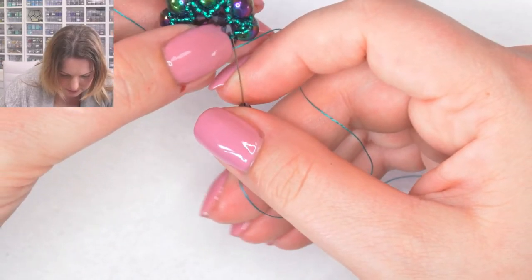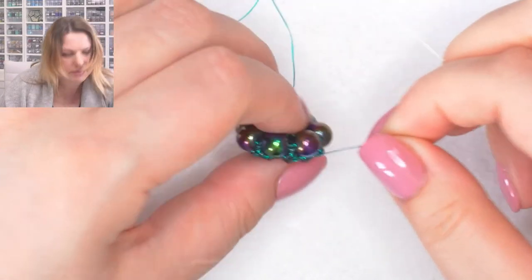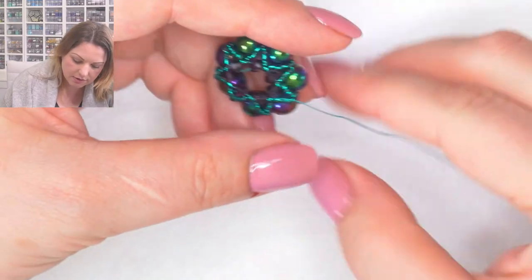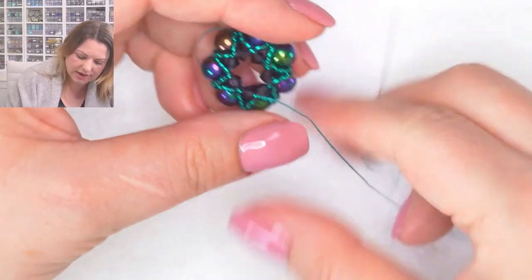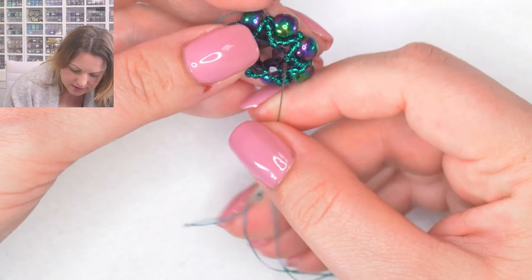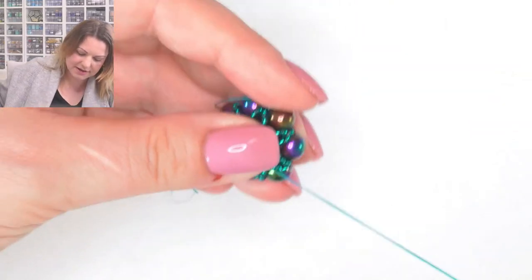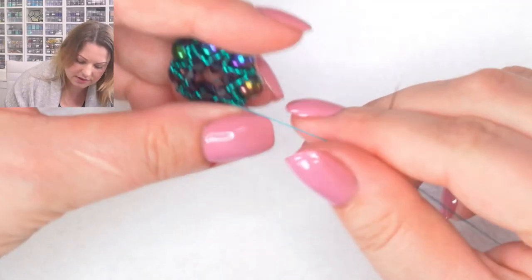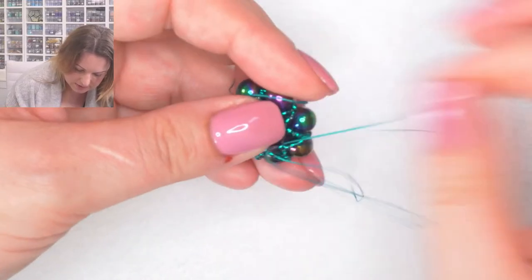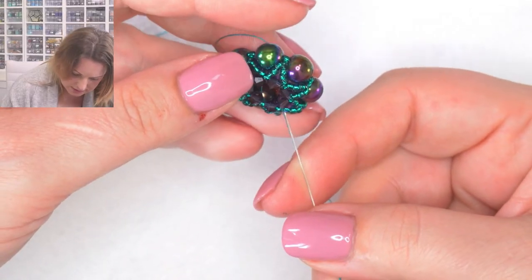Now I'm going to go through the crystal and the next seed bead, and actually I'm going to run around once all the way around in the middle just to tighten this up. When you're going around pulling tighter and tighter, always pull tight when you're coming out of a seed bead - never try to pull really tight when coming out of a crystal, because the edge of the crystal can cut your thread if it has a slightly sharper edge.